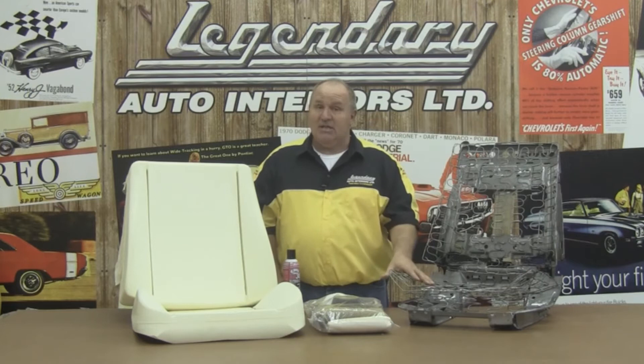It's a good idea to have some general spray trim adhesive found at your local auto parts store, which is not included with the kit. Together with Randy Brown, we're going to show you why Legendary Auto Interiors is number one with collectors, restorers, and enthusiasts worldwide. You'll be able to use this video as a guideline for preparing your 1966 through 1972 GM A-body seat frame. So, let's get started.